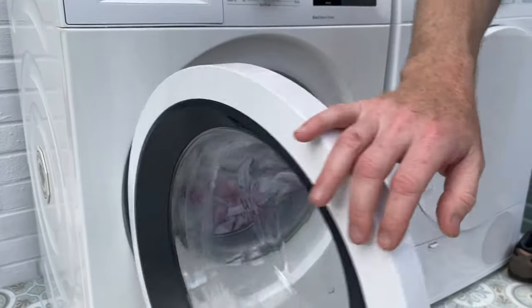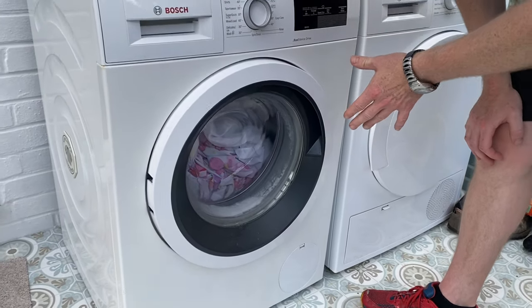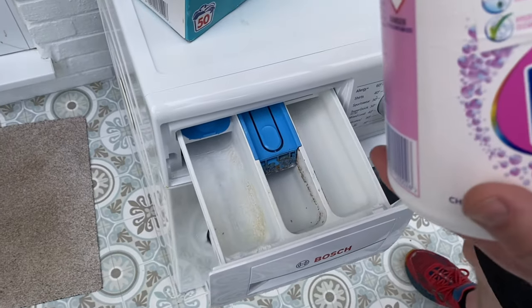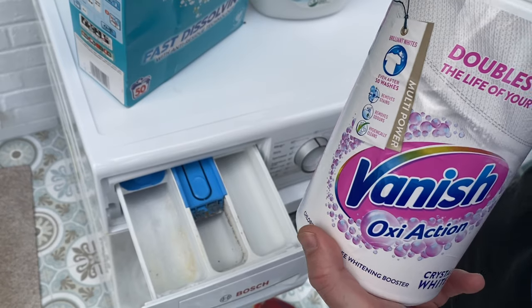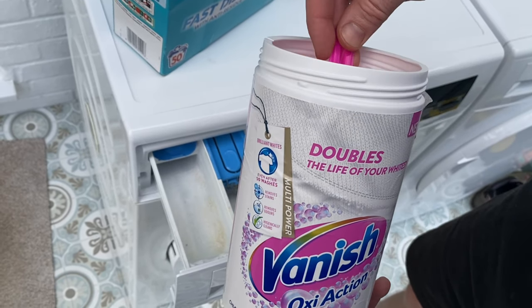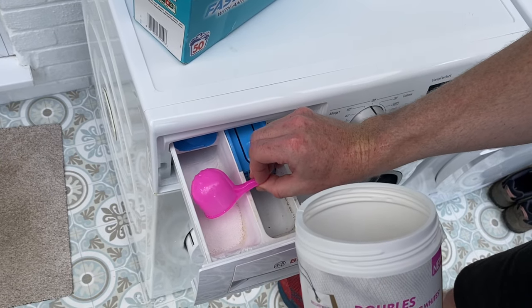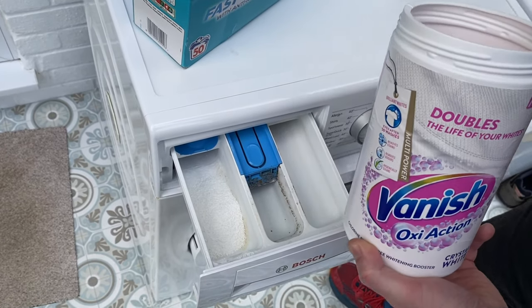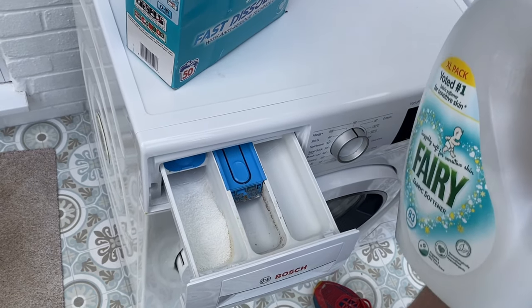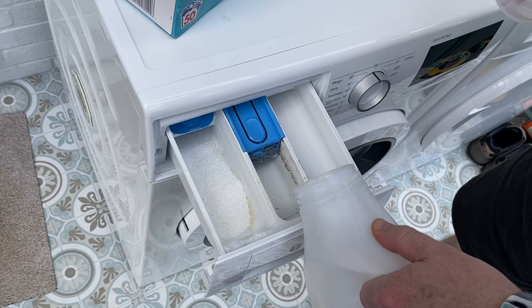Shut the door firmly. Now for whites you want to use Vanish — you can sponsor me if you wish. This just helps the whites be whiter. Stick some of that in, and stick some fabric conditioner in.